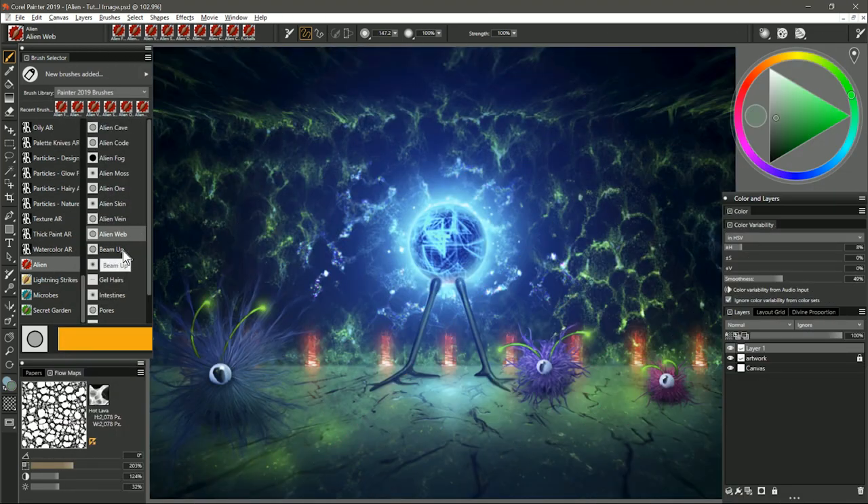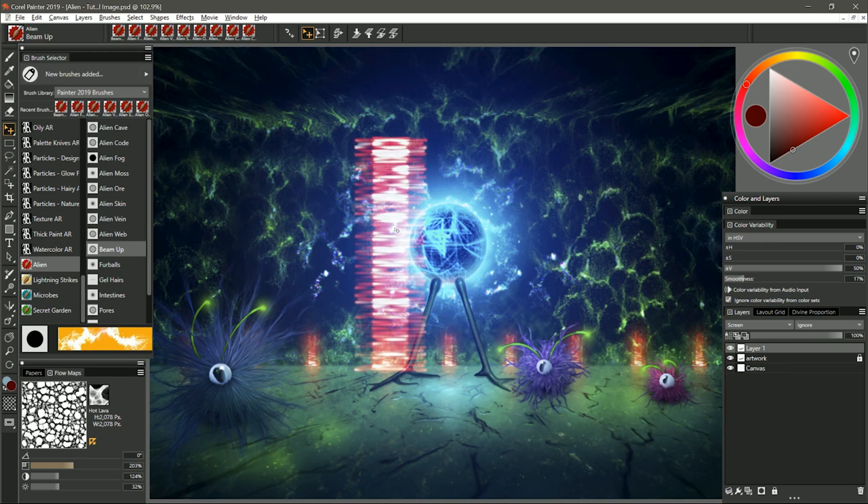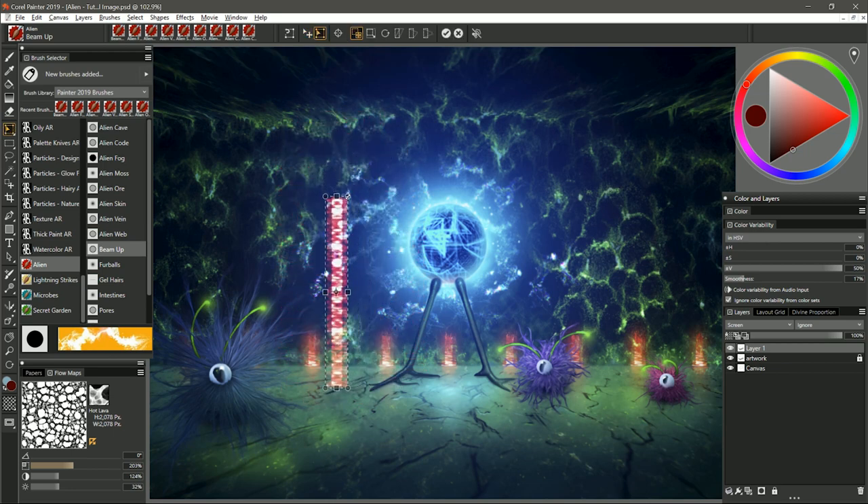Moving on to the next brush, we have Beam Up. I'm going to set the composite method to screen and choose a dark red color. This brush can create a teleportation beam but it also teleports to a different location while you're painting with it. I'm going to paint over on the left of the canvas, hold shift and paint a stroke up and down — you can see the beam appears not next to the cursor but quite far away. Don't worry, you can paint your beam and then use the layer adjuster to move it exactly where you want it. You can also free transform it to make it thinner or wider, change the perspective, or change the paper texture to get different patterns.